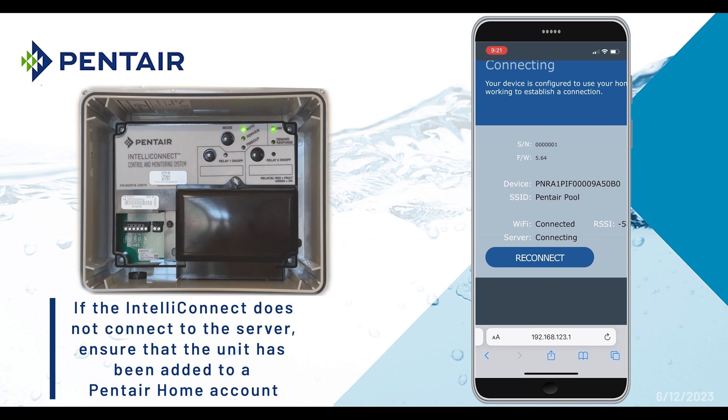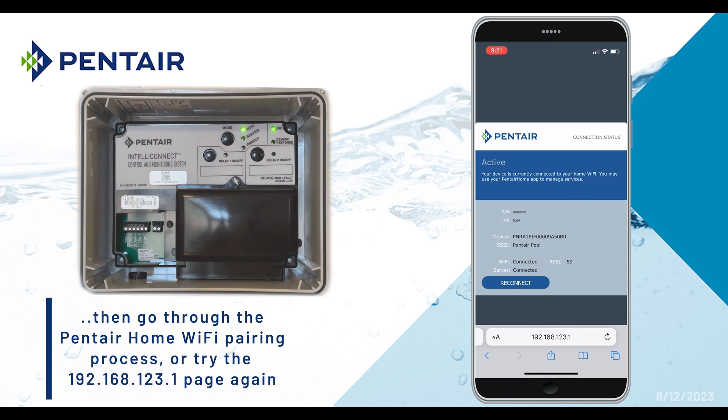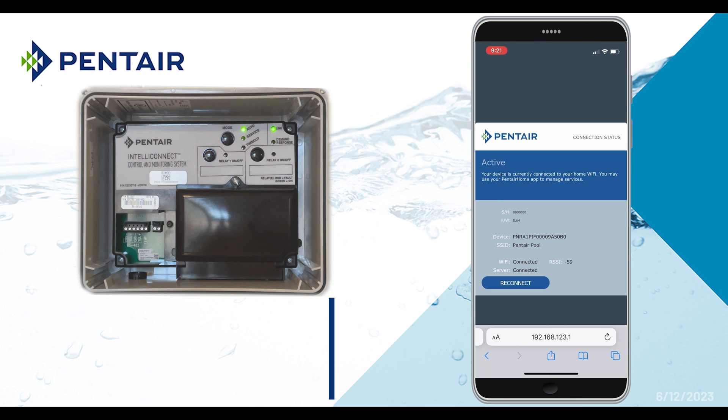If the IntelliConnect does not connect to the server, ensure that the unit has been added to a Pentair Home account, and then go through the Pentair Home pairing process, or try the 192.168.123.1 page again.